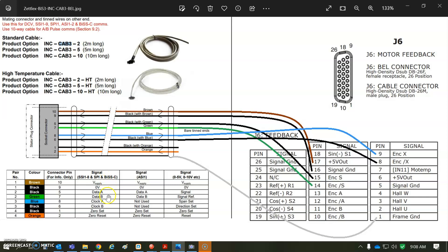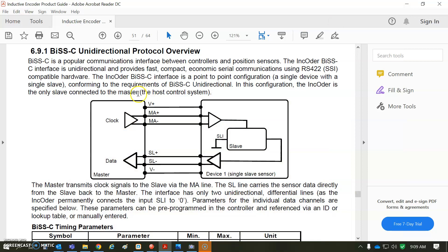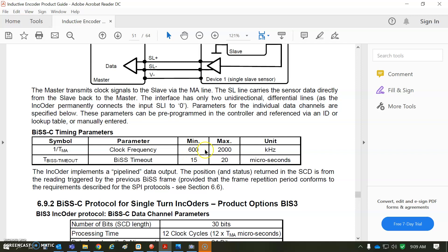The BIS-C interface has zero volts, supply, data A and B, clock A and B, and a reset pin. I'm not doing any reset — I just turn the power on and let it do its factory thing. I don't like to have to reset encoders, so just don't wire that to the drive. The basic idea is the drive (master) sends a clock signal to the slave, which reads the position and reports it as a data packet, along with plus five and ground.